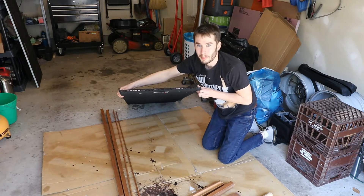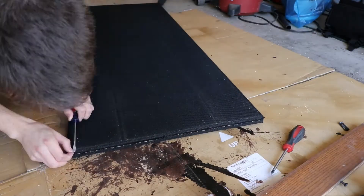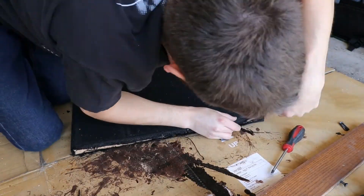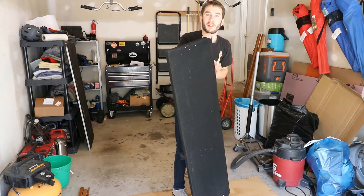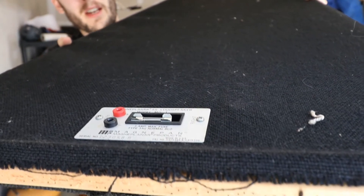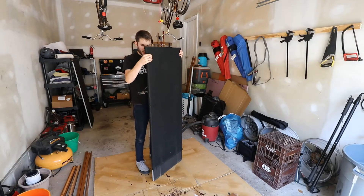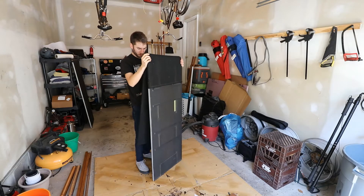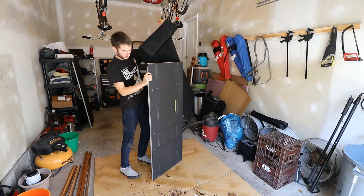Next step: remove all of these staples. There's a lot of them. Get yourself a flathead screwdriver and have some fun. I forgot something very important — that piece needs to come off too, and there are staples inside, so let's take care of that. Now we can take the corners and just slide this right off. Voila.